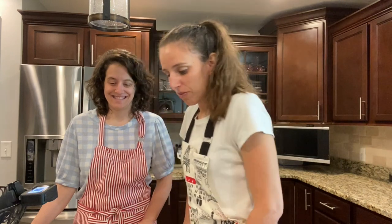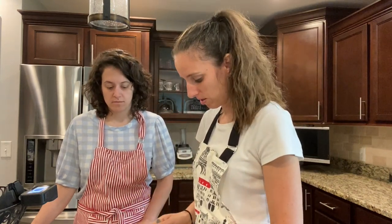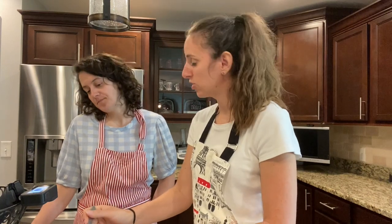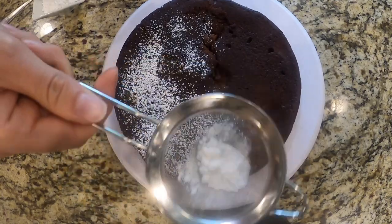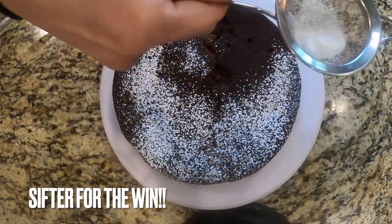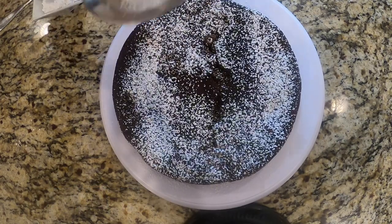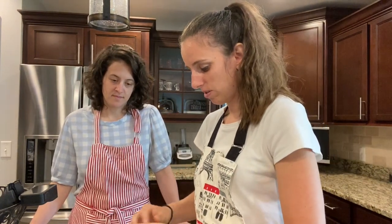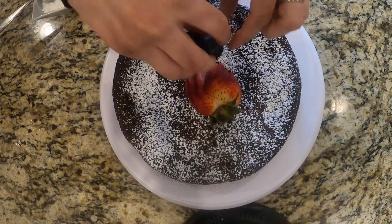Our cake is cooled and flipped out. We're going to take some powdered sugar and sift it on top. You could also make a chocolate ganache. If you have a crack like we had on ours, it doesn't matter — powdered sugar is going to cover it right up. Take some berries — fresh strawberries and fresh blueberries — and put them right in the center.